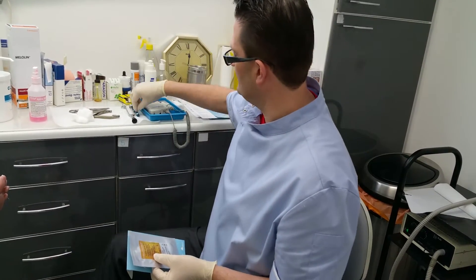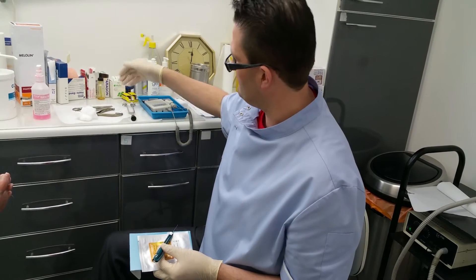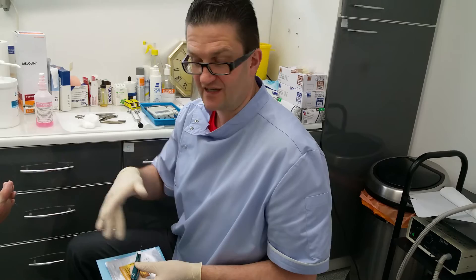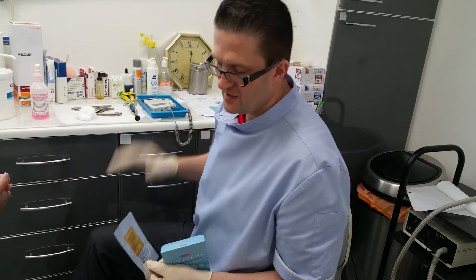Earlier on we tested for a monofilament test, we tested with a neurotip with a little sharp pointed bit, we tested with vibration and also temperature. All of those nerve endings get affected by diabetes, but the ones we're testing now get affected first of all. So we could have all positive responses to those other tests and actually this test could show up that there are some early changes.